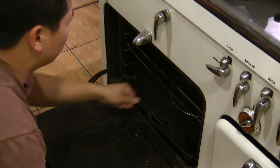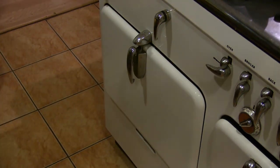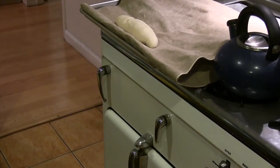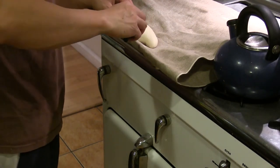Once the pizza is out, we put a metal pie pan with water on the bottom of the oven. This will create a steamy environment for our bread. Make slits in the bread and bake for 12 to 14 minutes.